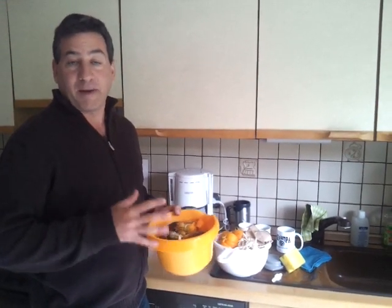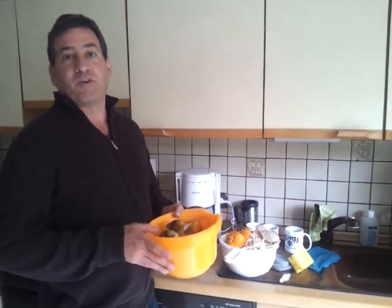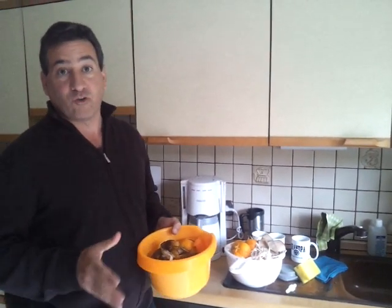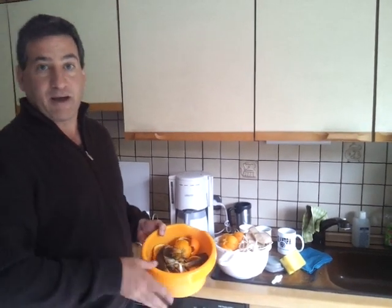Normally, we would take this food waste and grind it up in the insinkerator for our biogas digester. But at this particular apartment, we don't have a biogas digester. And what is more, insinkerators are not officially allowed in this part of Germany. There are some misconceptions that urban planners have about how the pipes in the city react to food waste. Even though it's been proven that insinkerators are actually good for the plumbing in the sewer system, there are still officials who don't allow them.